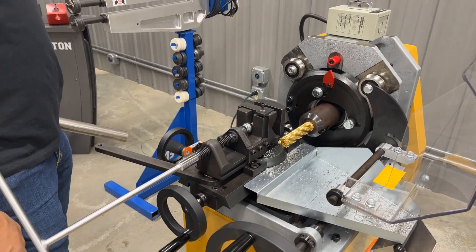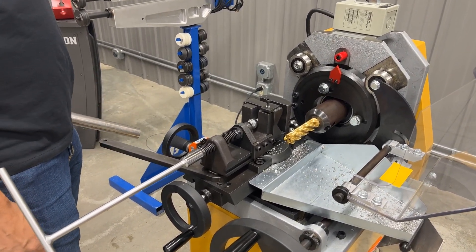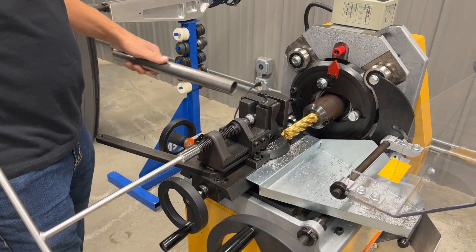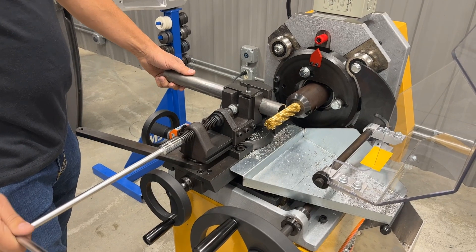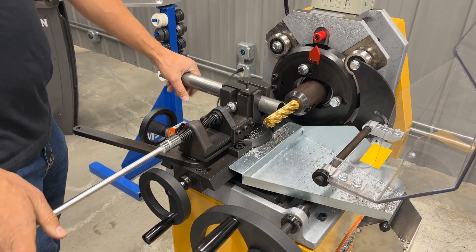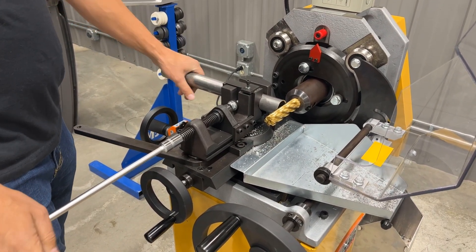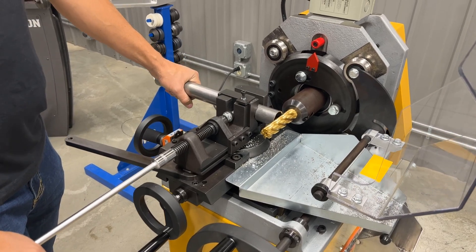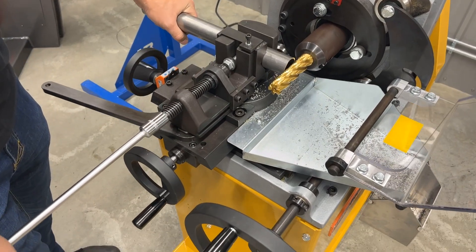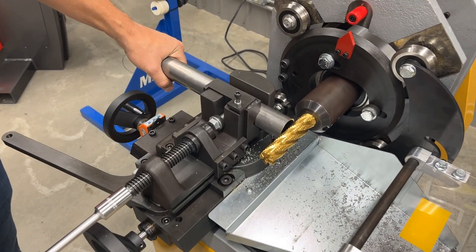I'll show you a few tricks about how to use this machine — it works really nicely. We've got some inch and a half tubing here, and one of the tricks with tube notching is always to get your depth of notch where you want it, so that your notches are placed properly in the tube that you're notching.